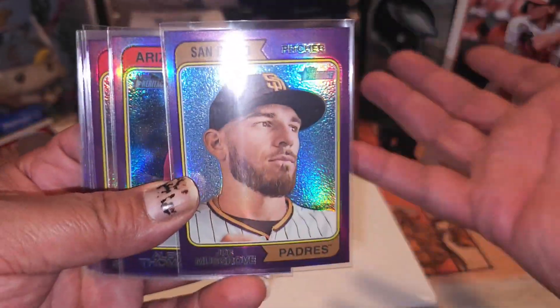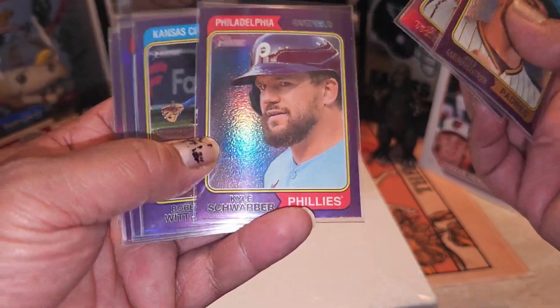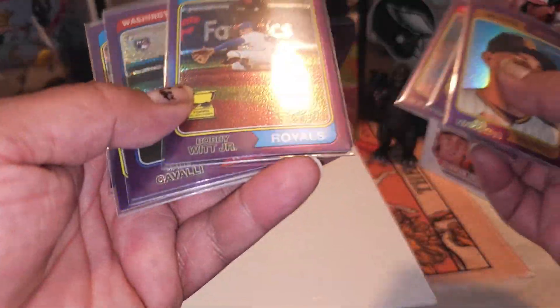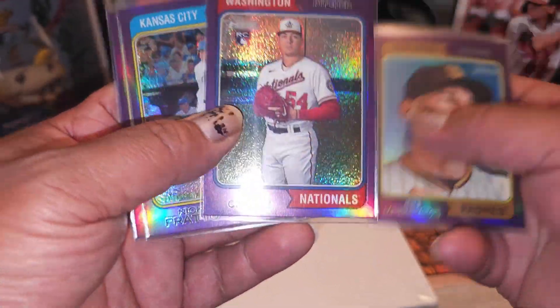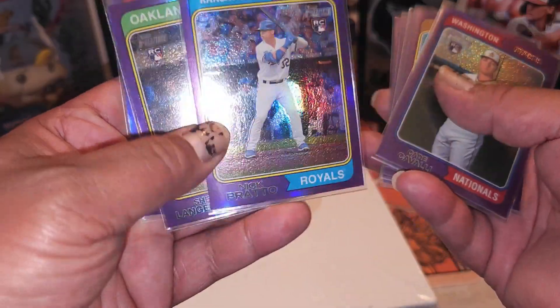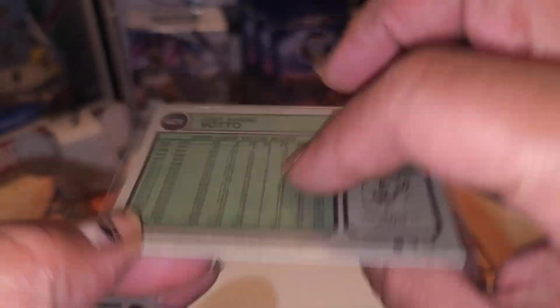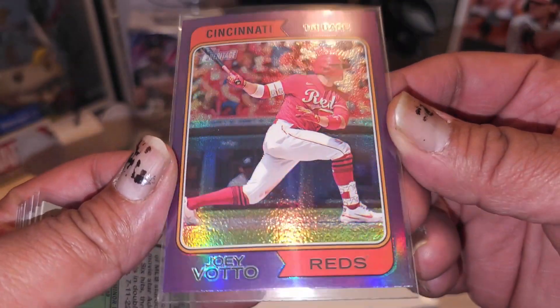I pulled Joe Musgrove - as you see, it's purple. Alec Thomas, Kyle Schwarber - he's looking real suspect, like he's about to steal second. Bobby Witt Jr. with the cup, that's a nice one. Then we got a rookie of Kay Cavalli, another rookie of Nick Prado, then a rookie of Shay Langeleers, and then Joey Votto - and I think the Joey Votto is a high number, which is a short print, 421. It might be the old school Reds uniform, I'm not sure exactly.